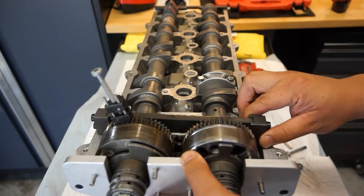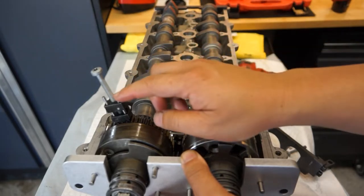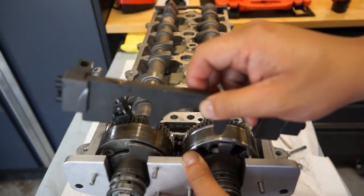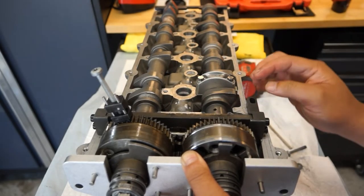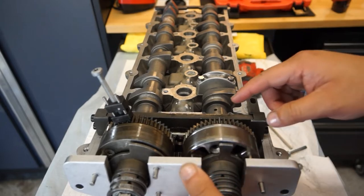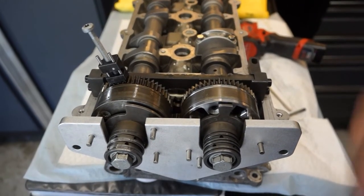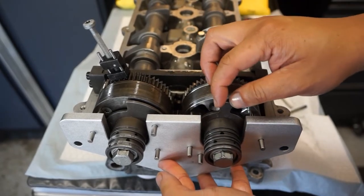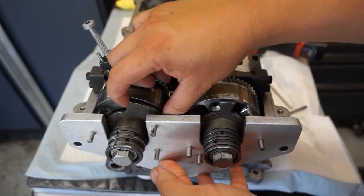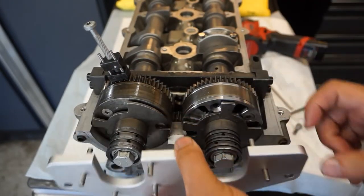When you get your timing tools you will have the lash locking tool, the camshaft bridge locking tool that sets itself on the notched part of the camshaft neck, and you also have the sprocket locking tool — this silver plate right in front. There's a little bit of play on the sprockets but it only goes on one way on both Bank 1, and then you've got to flip it for Bank 2.